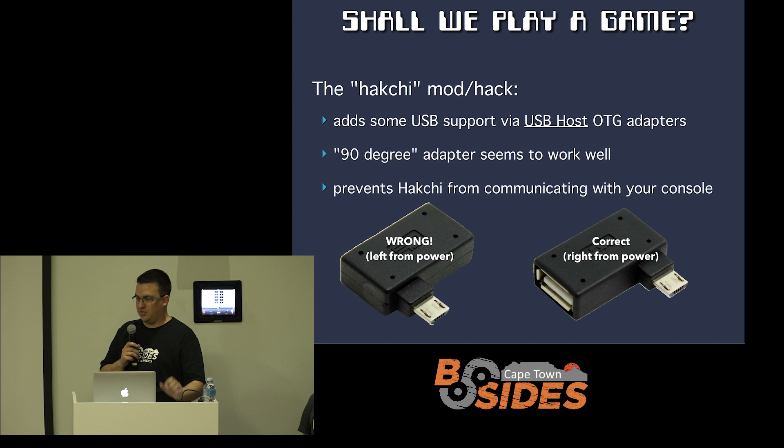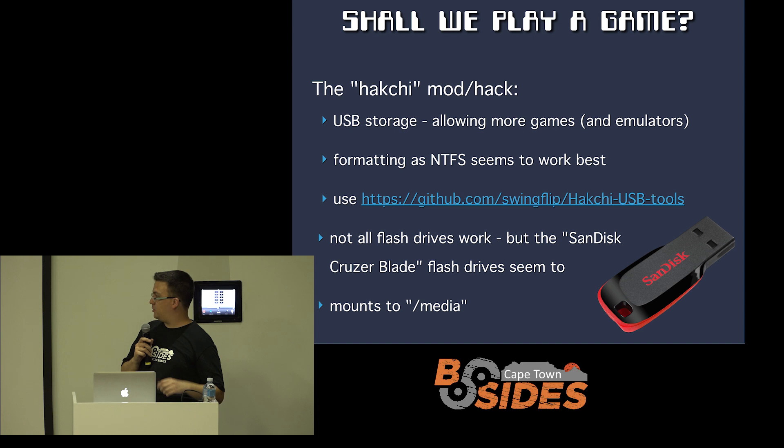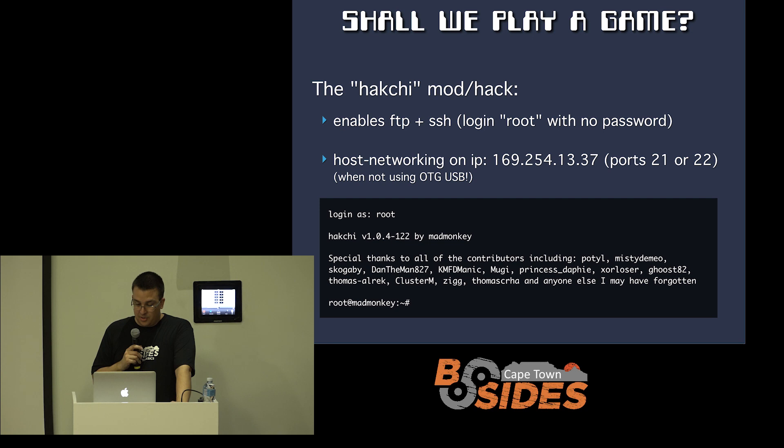You have to make sure you get the right orientation — the HDMI and micro USB adapters are pretty close together, so you can't plug the HDMI adapter in after plugging micro USB in, which is a little inconvenient. You can also get USB storage working if you want to put a whole lot of ROMs onto it. There's a GitHub link with a tool that will format your flash drive correctly. NTFS seems to work well, and SanDisk Cruzer Blades available on Takealot do seem to work pretty well — they end up mounting into /media when you've got access to the device. The Hakchi team mod also gives you FTP and SSH support, creating host-only networking on IP 169.254.13.37. You can SSH in as root — at that point, your device is rooted.